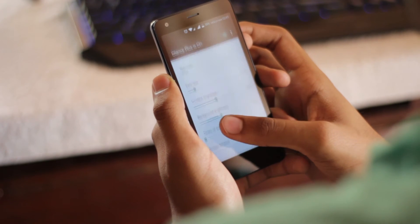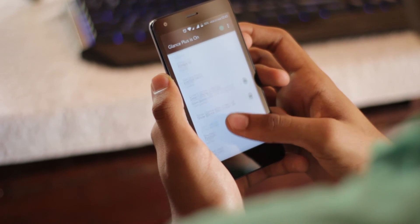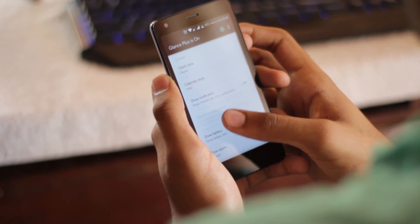There are so many things you can mess around with, such as the font size and font color. You can also change the clock style to suit your liking.